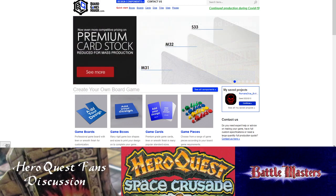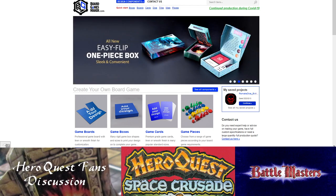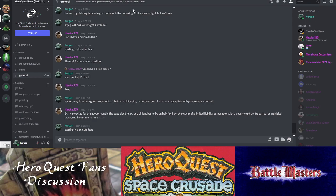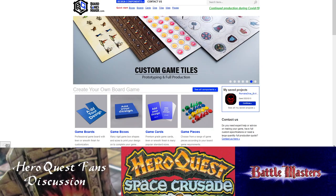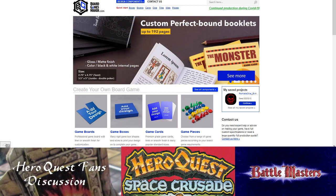The show must go on. A shoutout to everybody in the Discord for Hero Quest Fans. From YouTube I got quite a few requests — people wanting to know how I made those Zargon dice that I put in the Hero Quest Vibes videos.